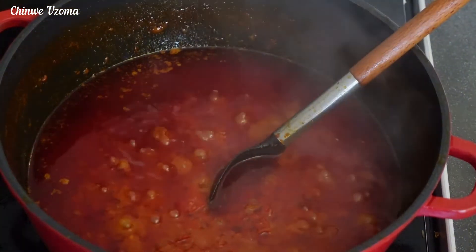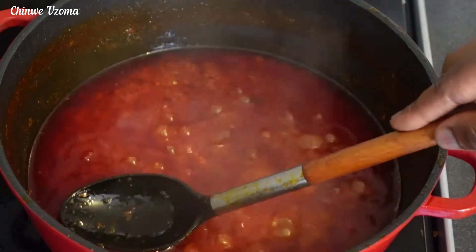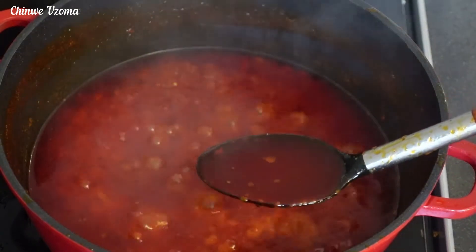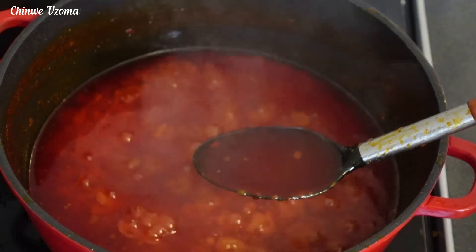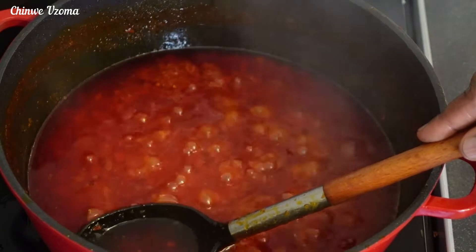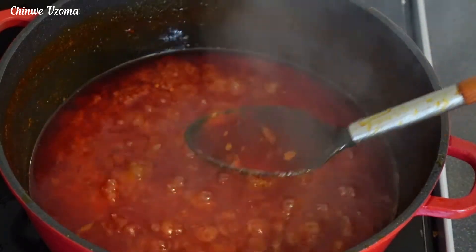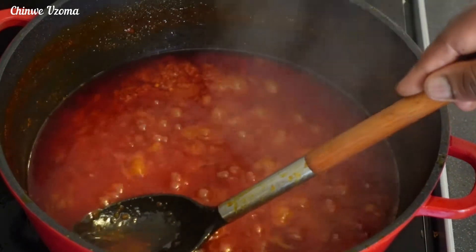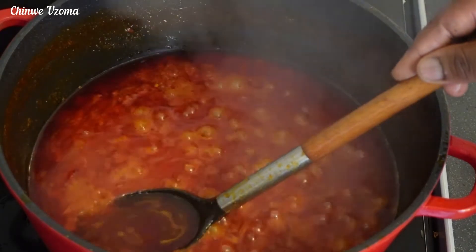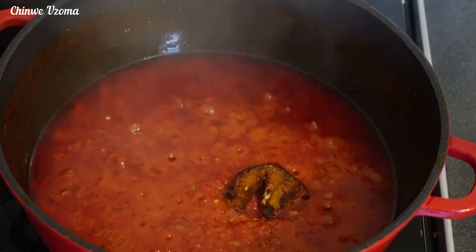At this stage the pepper mix is well fried. I will go ahead and scoop out the excess oil. I purposely added more oil to enable me to fry the pepper mix very well — it helps your stew to last longer. You can use this oil for your beans porridge, okra stew, egusi stew, and many more. After scooping out the oil, I'll go ahead and add in the fish so that it will absorb all the goodness in that stew.